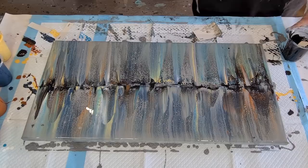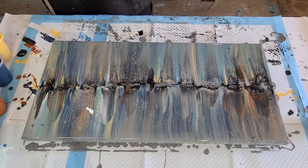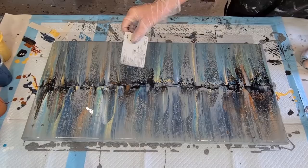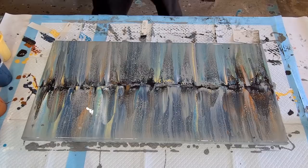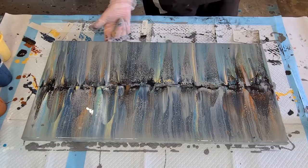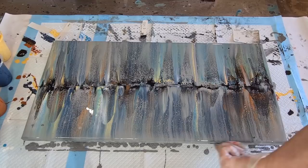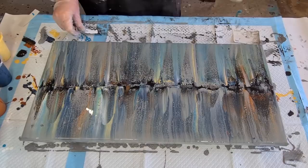I'm getting closer — getting close to what I had envisaged. Everything's kind of blending and moving around a little bit. I think it's going to be all right. I've got a few little subtle cells popping up even though I wasn't after cells. Flowtrol will give you cells whether you want them or not. Flowtrol is a paint conditioner — I think it's got some kind of oil in it. It's designed to put in spray paint guns to stop the paint from clogging up, so I think it's got some kind of an oil in it.